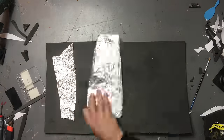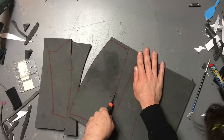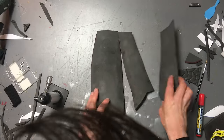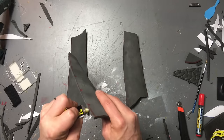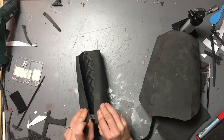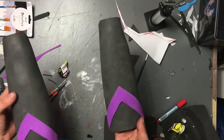Finally, the gauntlets. I used some EVA 5mm foam for this part. Once again, just heated them up, bent them into shape, glued them together with some contact adhesive, and added some velcro on the inside — which, in hindsight, I'd probably add on the outside next time. I also added some extra details with some thin craft foam.